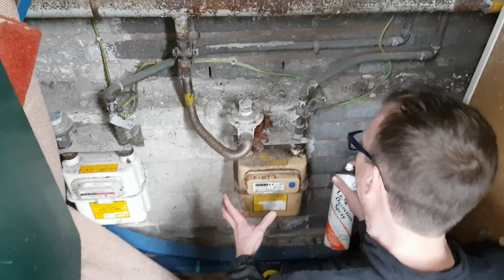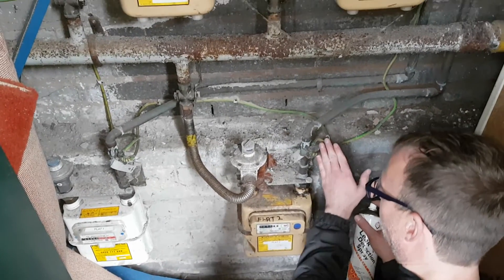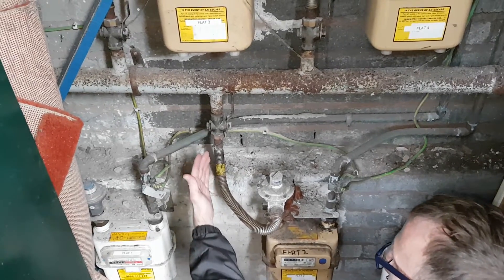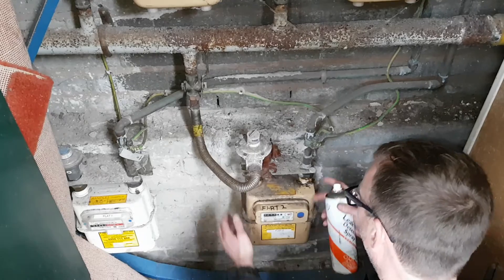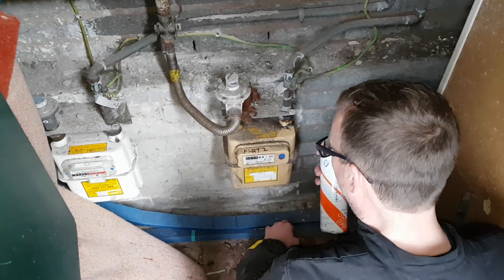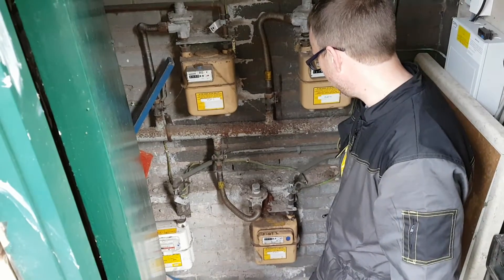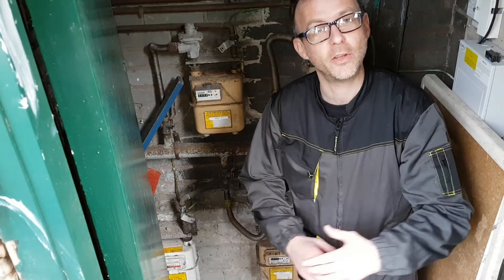Noticing on the actual installation itself: the earth strap is in place, regulator seal is in place, and we also have the direction for the ECV on and off. It is securely mounted to a bracket on the wall. The only thing we don't have is an emergency contact number on the front of the meter. Test complete — it's back inside to the boiler to complete our further tests.